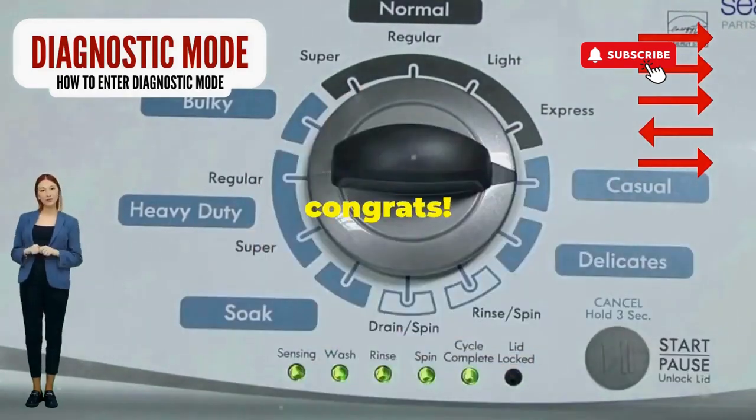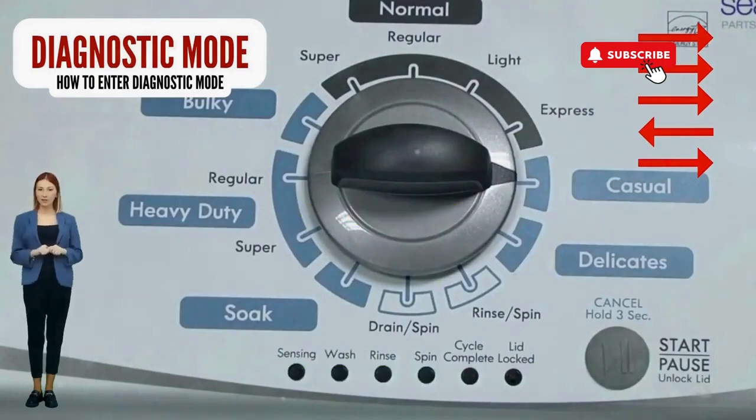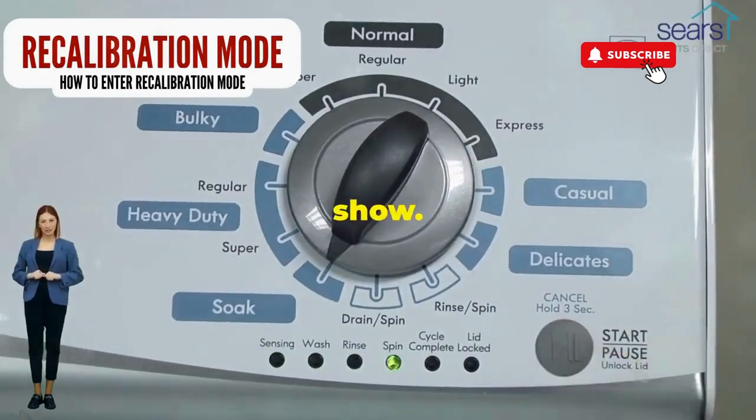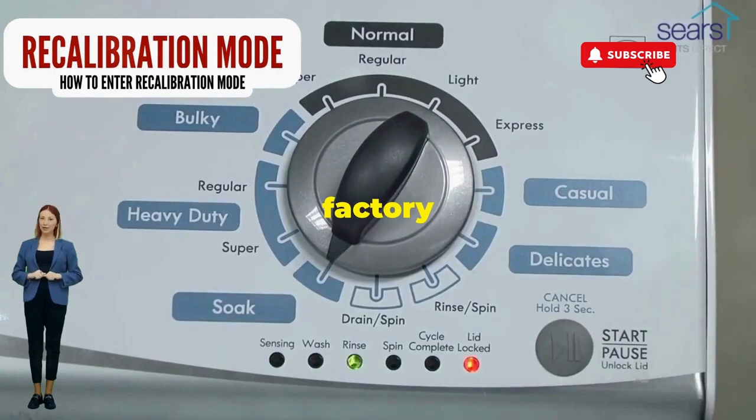Quick flick back one notch to the left, and then one more notch to the right. If it starts blinking like a disco, congrats, you've just cracked the cheat code to diagnostic mode. Now spin that dial four clicks to the right and smack that start button like it's the buzzer on a game show. This little tango with your appliance resets it back to its factory innocence.